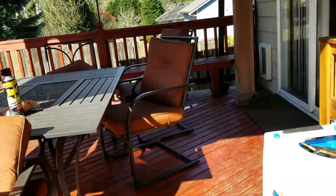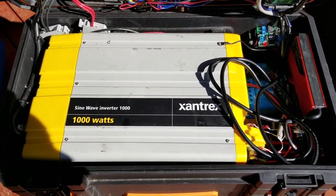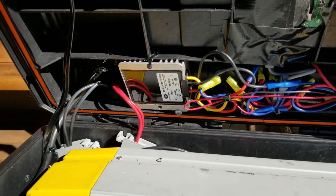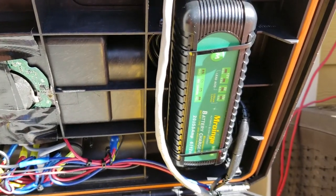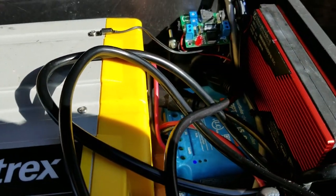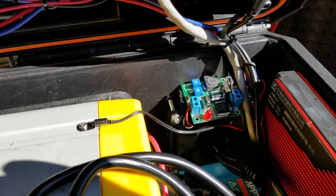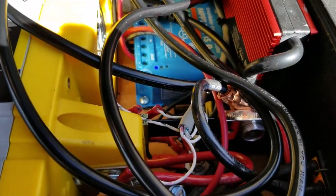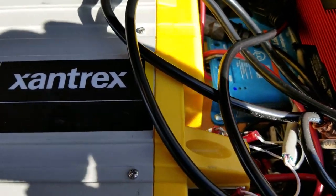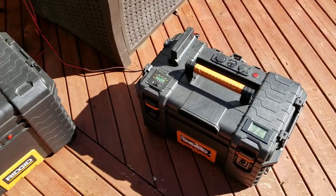Let me open this up to show you what's inside. Here's the sine wave inverter, we've got the wireless charger — it's kind of glued and taped in there — a regulator charger, a 5.5 amp AC charger, a display, a Victron controller with Bluetooth, BMS, and a fan that turns on and off. It's fused with a circuit breaker and the batteries are underneath.